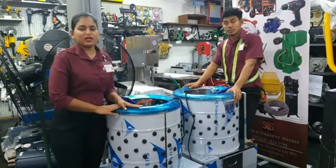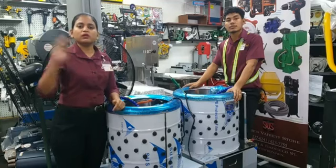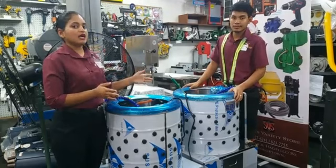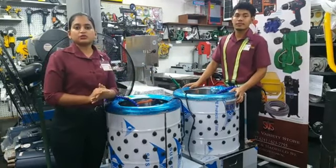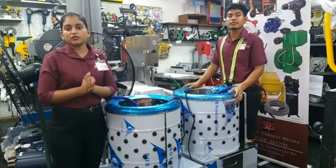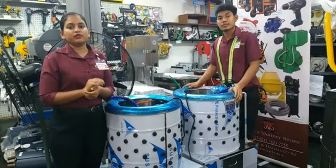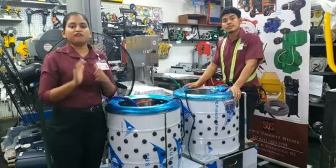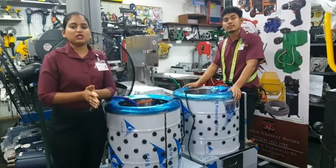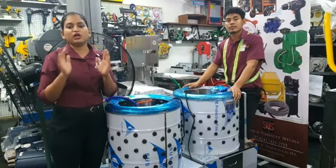So guys, remember we're here at Sylvie's Industrial Solutions, 31 High and Hatfield Street. We're located right behind the Parliament building and you can get myself, Larissa, or Antonia on our WhatsApp number 623-7755. You can even shop from the comfort of your home via sylvisonline.com. We do free delivery within and around the Georgetown area, and for those of you who are going to be investing in a chicken clocking machine, remember you get 10 free fingers and two free replacement belts upon your purchase.